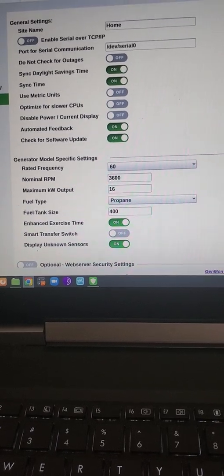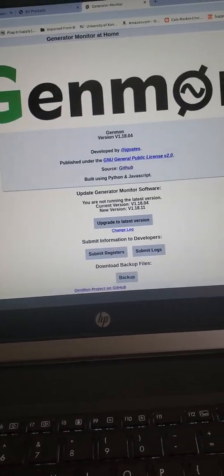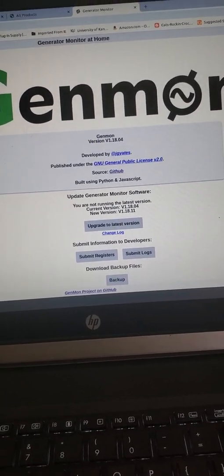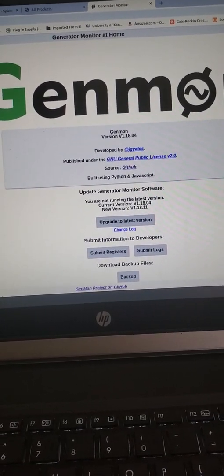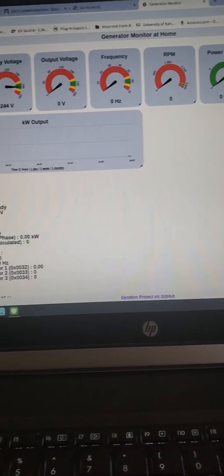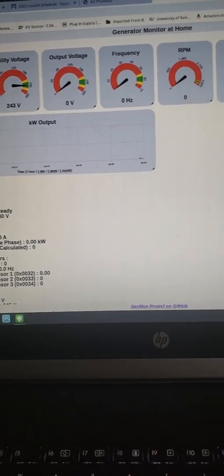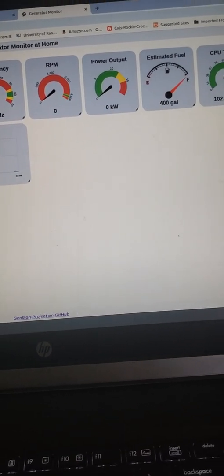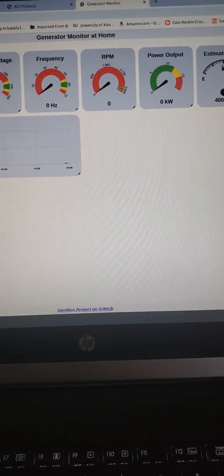Here's settings, and about. So that's the whole thing. If it were running, it would show you the voltage, the frequency, the RPM, and the output.